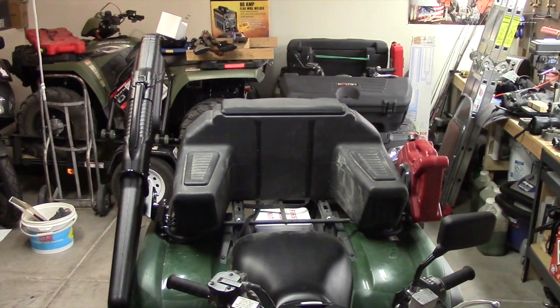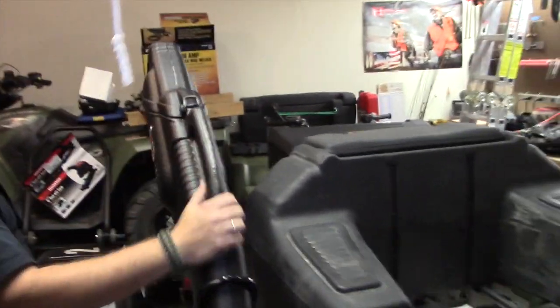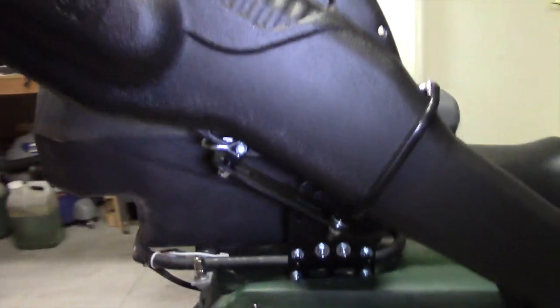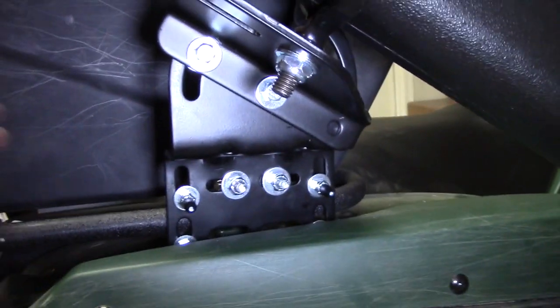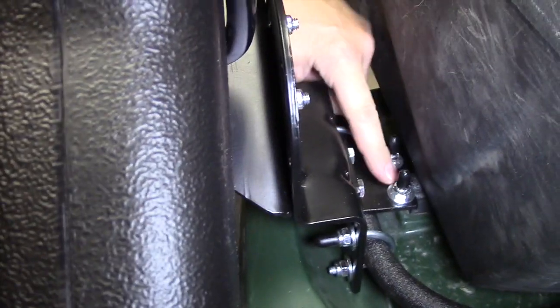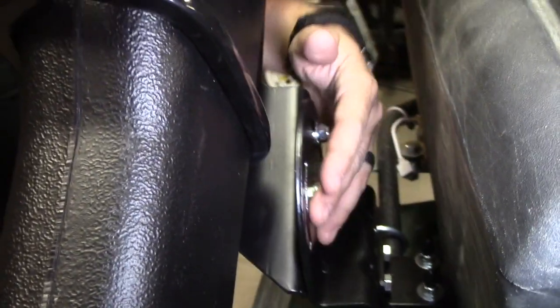It fits out perfectly and works well in the back rack. Specifically with this Gunboot 6.0, we're using the universal gun mount. The way that mounts is there are two U-bolts that go around this back metal bar here, and then there's one U-bolt that goes around the crossbar right here, so it holds it all nice and secure.